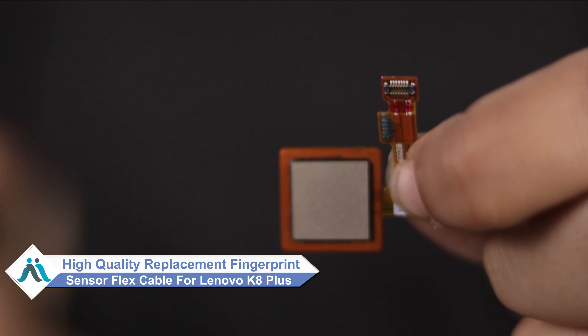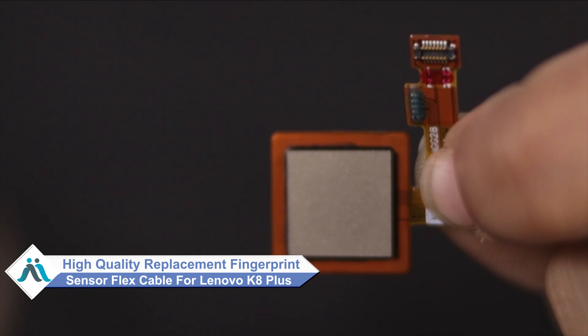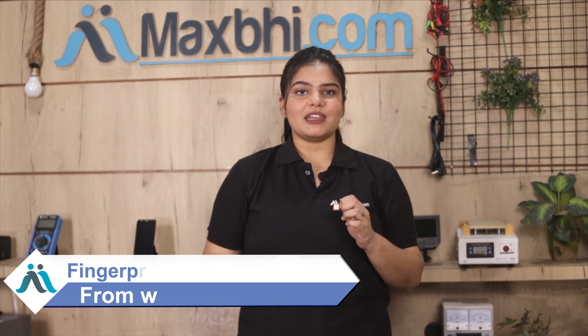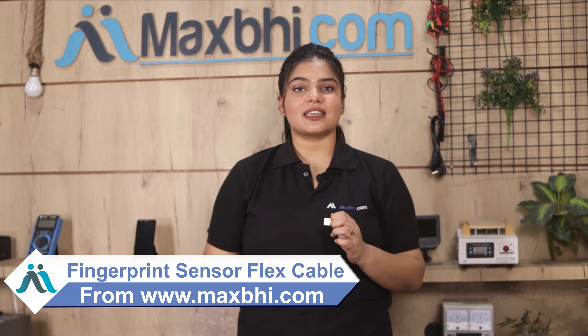Don't worry, you can buy a high quality replacement fingerprint sensor flex cable for your Lenovo K8 Plus at a very affordable price from Maxp.com, and can fix your phone yourself at home or get it repaired by any professional very easily. Yes friends, you can buy it from our website Maxp.com.